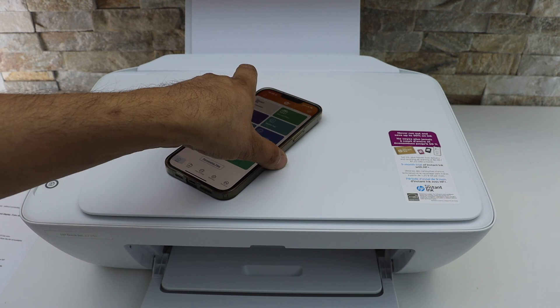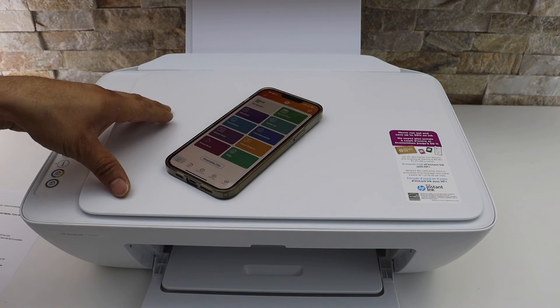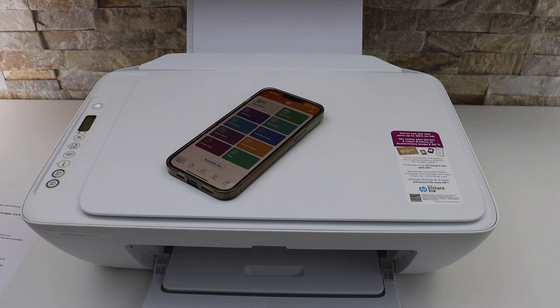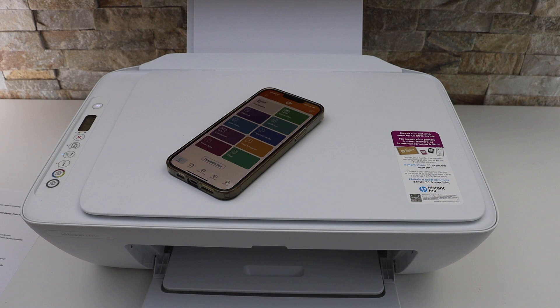So this is how we can set up the printer using two methods. If you don't want to use Wi-Fi Direct, you can switch it off from the printer screen. This is how to do the wireless setup of this printer using two methods. Thanks for watching.